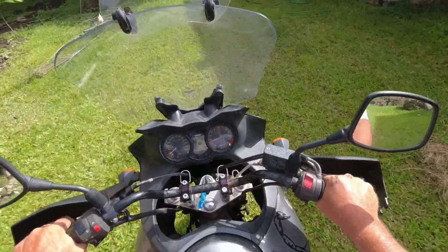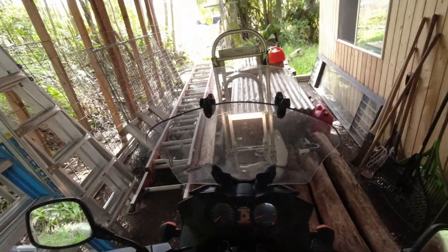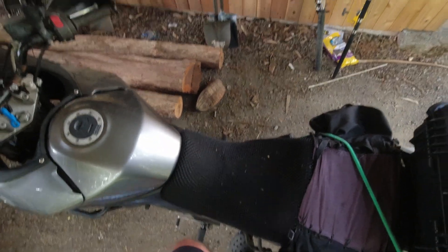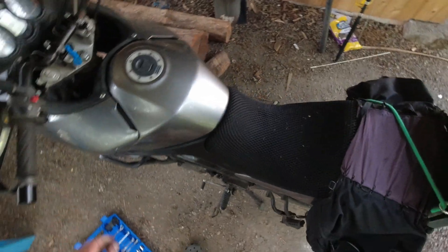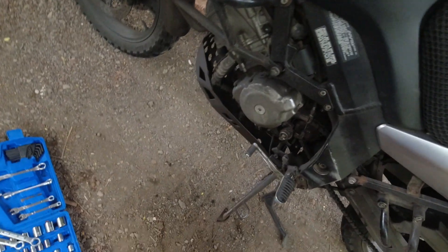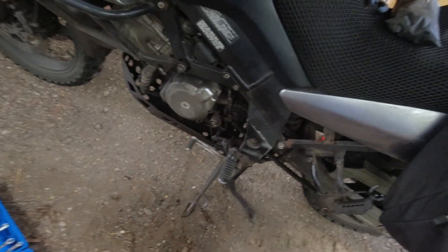I still haven't quite figured out why the chain is popping off. There's almost nowhere I can tell on either sprocket or chain — everything looks perfect. I'm only thinking it might be the counter shaft bearing. If you guys have any ideas I'd love to hear them, and maybe I'll be less surprised next time. Hopefully if I get it fixed I won't break that throw-out bearing again, but even if I do it's a quick fix as long as I can get the bike home. Leave a comment if you've got ideas about why my chain keeps popping off — thanks for watching.